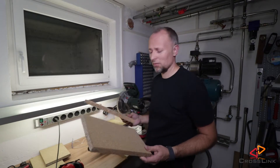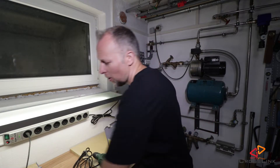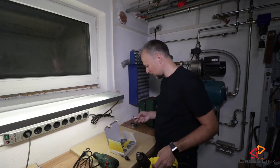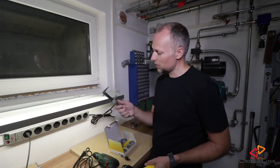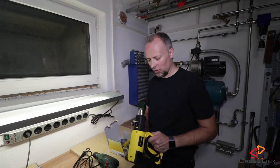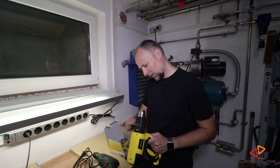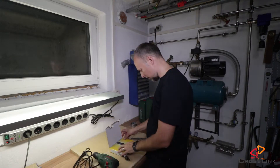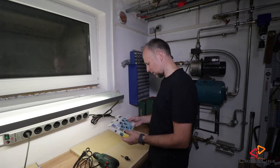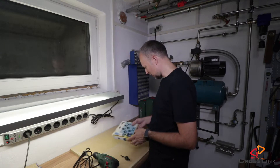That looks pretty good. Now I'm ready for step number two: drilling the hole into the top chipboard. To measure out the size of the hole, we use a tool called a sliding caliper, which measures the distance between the two brackets. We need to find out the largest diameter — which seems to be 6.3 cm. Looking in the box, there's a drill bit that has 64 mm, which would be perfect for this job.